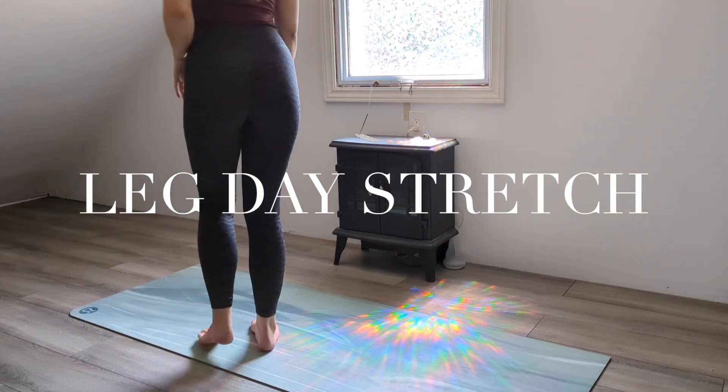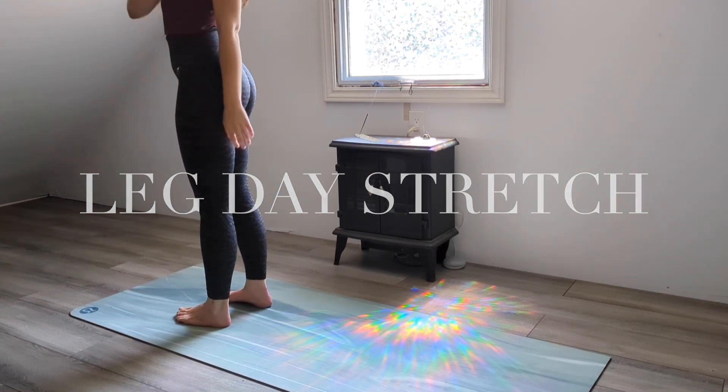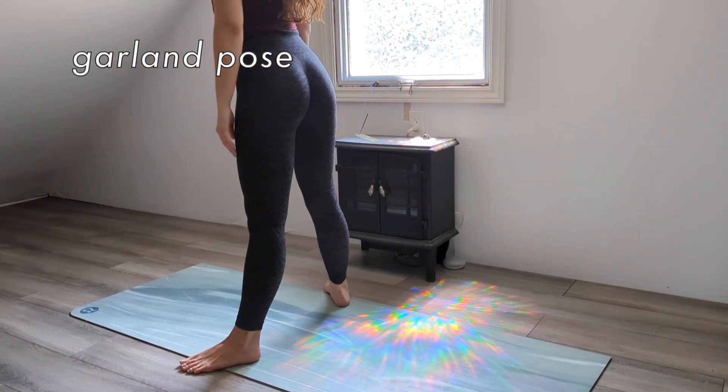Make the most of your workout with this five-minute yoga flow for lower body recovery. We'll start standing with our feet slightly wider than hip-width apart, toes turned outward.